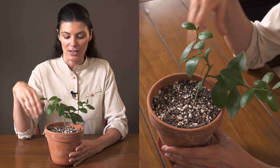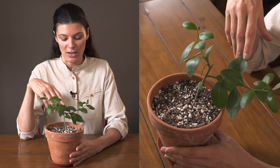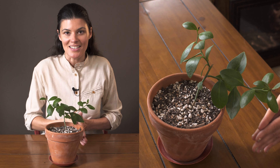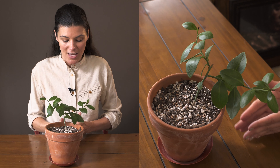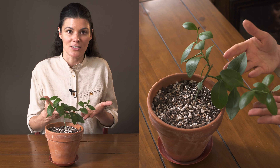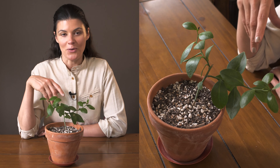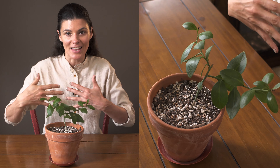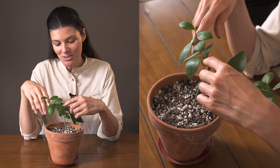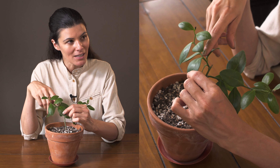Pereskia weberiana is native to the South American region — a lot of Pereskias are native to Central and South America. Many taxonomists and botanists believe that Pereskia represents a key point in the evolutionary history of plants, bridging foliage plants and cacti, in which plants progressively lost their leaves as a way to store water. This makes it very interesting — it's kind of like the missing link. If you look closely at this plant, you'll see that they do have areoles and prickles.